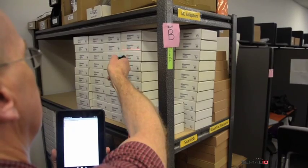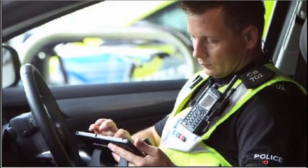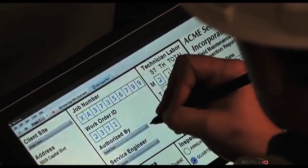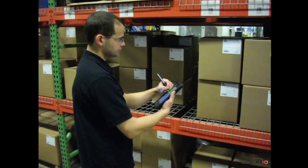Mobile grid also provides solutions for inventory counting and restocking, security rounds and inspections, field service, package delivery, container tracking, and more. Results from all applications can be sent as an Excel spreadsheet.